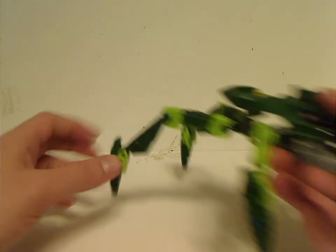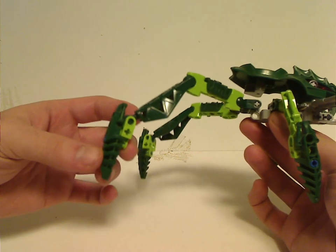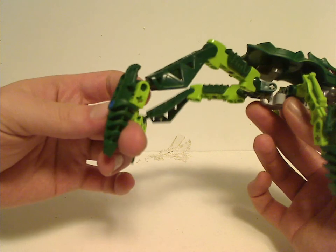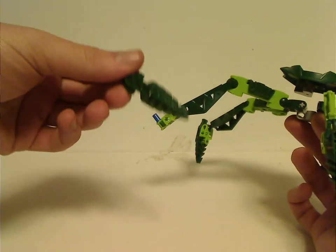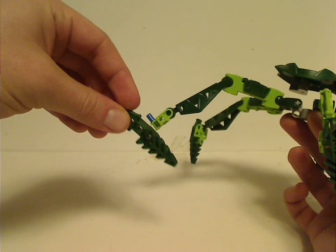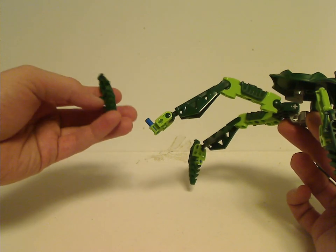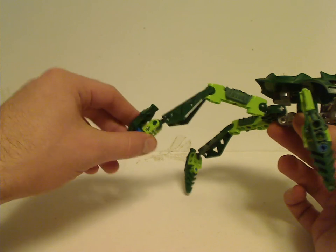There are back legs — all of these usually have four legs — with these back ones that they often used without three holes. Although in the Hero Factory Invasion from Below series they made some pieces quite similar to them but with an axle hole in them.